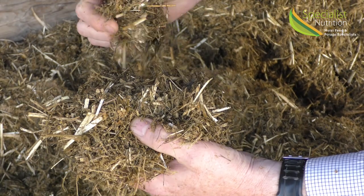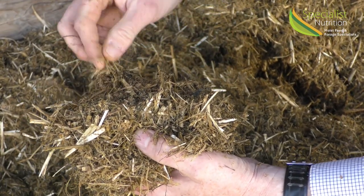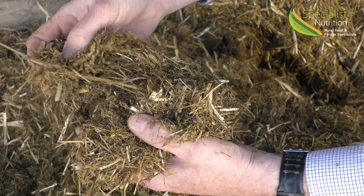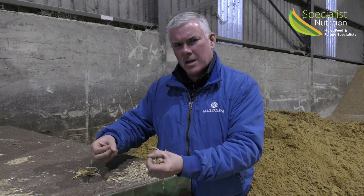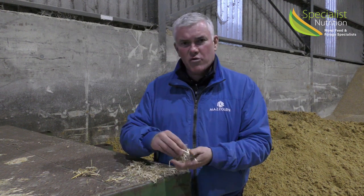By chopping straw down, it's a bit like eating a steak for your dinner. The steak you'll always feel full after — it takes a long time to digest in your stomach — whereas if you have the equivalent of the steak in minced meat, it would break down in your stomach far faster and you'd be hungrier probably in a shorter period of time. It's very similar with straw and cattle.